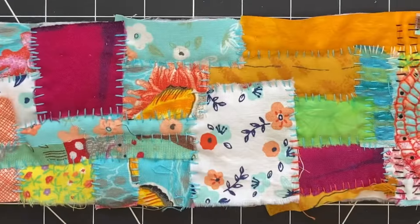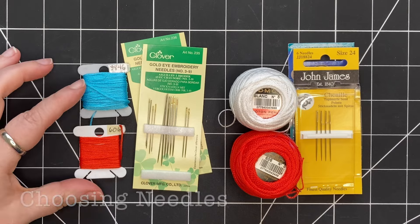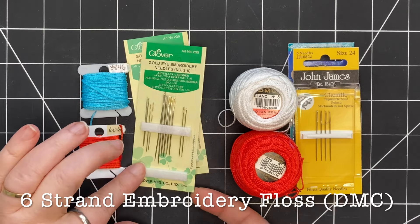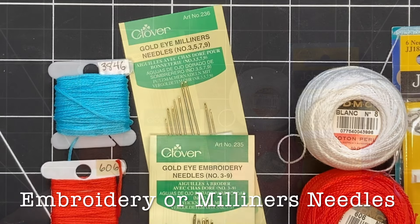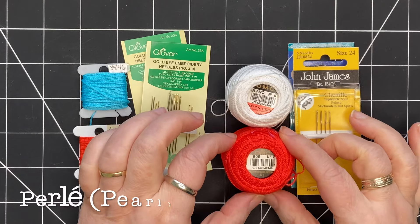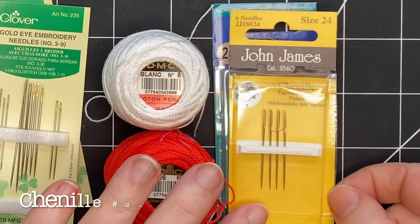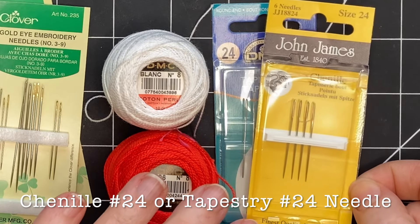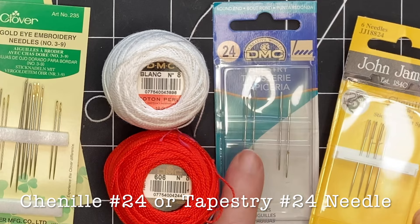When I use embroidery floss I usually use two strands, sometimes one strand, and for that I use embroidery needles and Milner's needles. I also like to use pearl cotton size 8, and for the pearl cotton I recommend using a chenille needle size 24, also called a tapestry needle size 24.